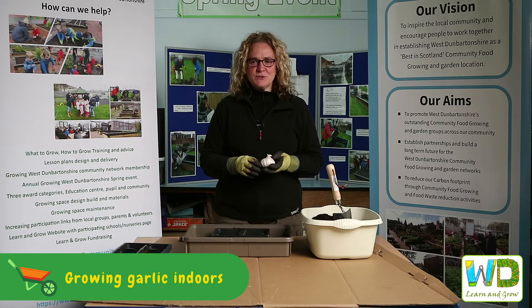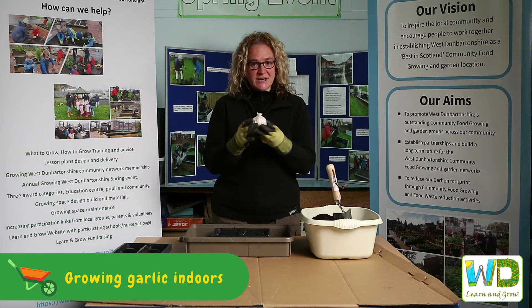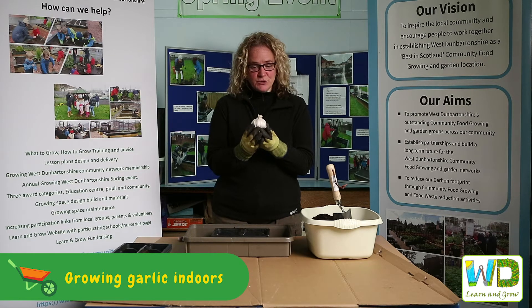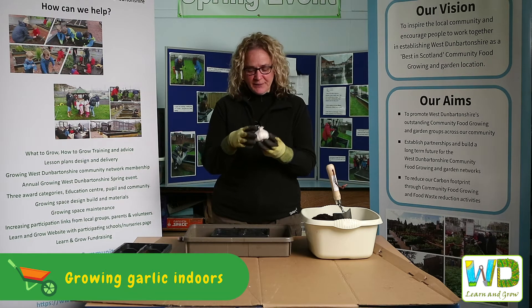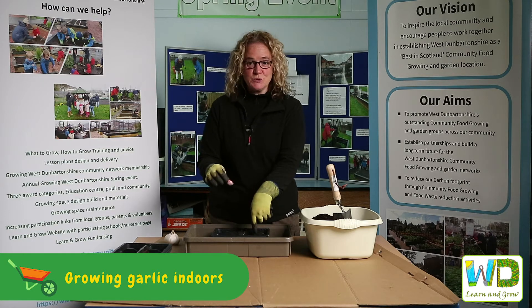Hi, it's Mylene here and today we're going to be doing garlic and we're going to show you how to sow garlic indoors. So this is what a garlic bulb looks like, and what we're going to do is when you take the bulb apart you then get a garlic clove, and it's the garlic clove that goes into the ground — or today, into the pot.